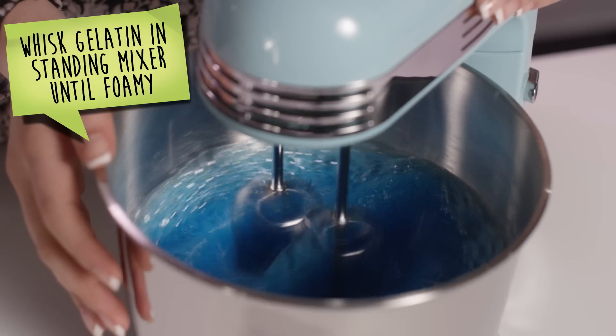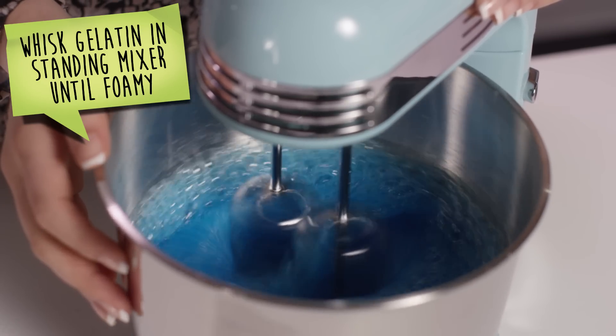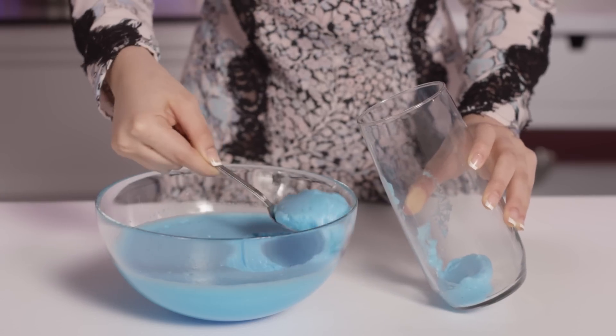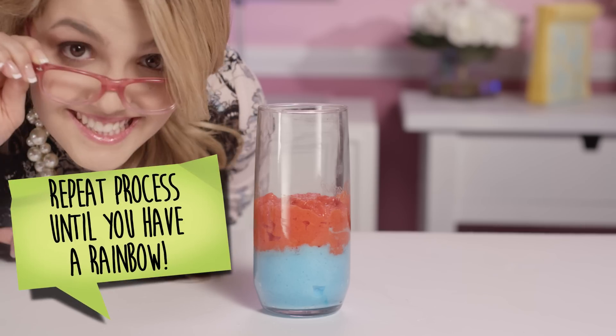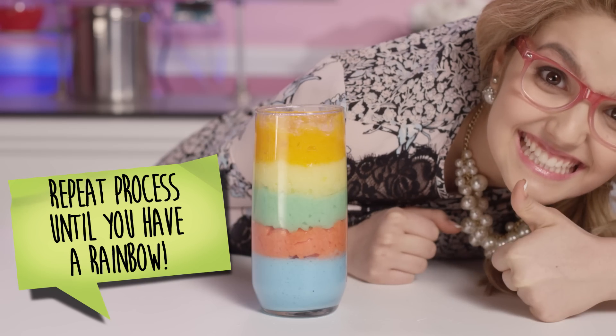Next, grab one of the flavors and place it into our standing mixer. Whisk the gelatin until it's nice and foamy. Now, we're going to grab a tall glass and scoop the first flavor into it. Then we're going to put it in the refrigerator for 30 minutes or until it sets.